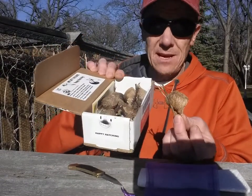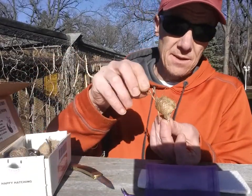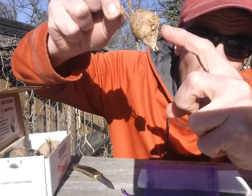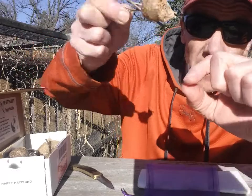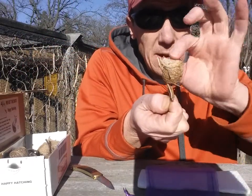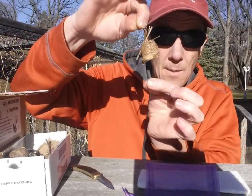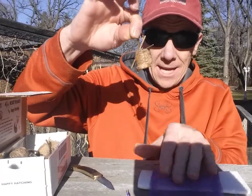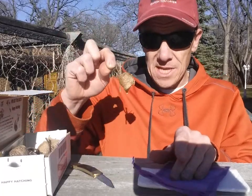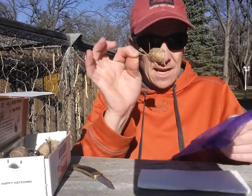Once temperatures get to about 75°F and up, they'll hatch. You have to hang them right-side up because that is where the babies come out. If you hang it upside down, the babies have a very difficult time — they would have to climb out. When they emerge, there's almost like a spiderweb attached to them, and they look identical to a large mantis except they're miniature — about the size of a mosquito or a gnat.